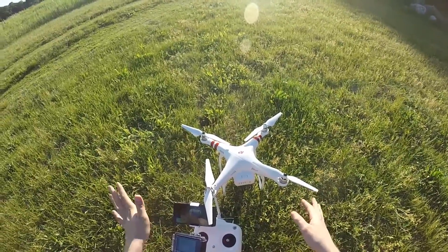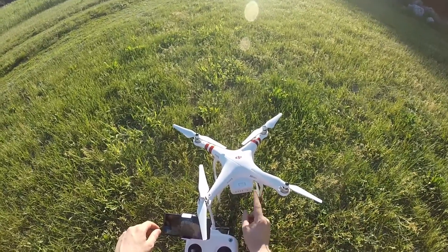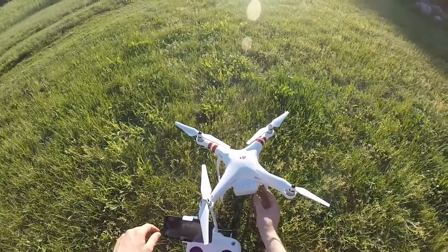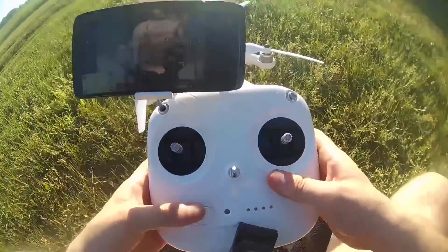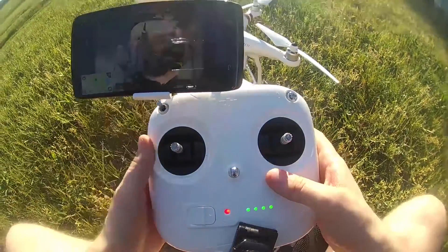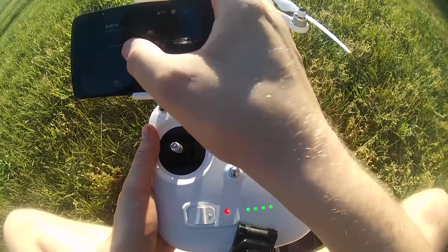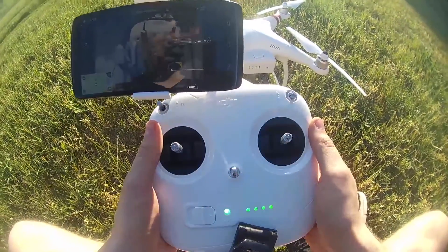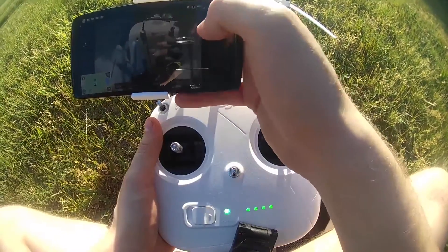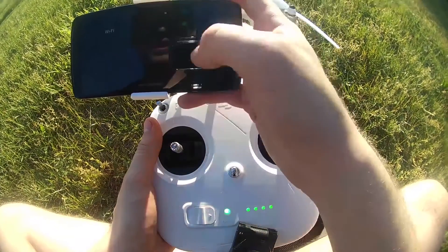To start up your drone, it's pretty simple. First you install the battery, then you turn on the drone — press once and then hold and it turns on. Next would be your controller, so you turn on your controller. Then you want to Wi-Fi connect your smartphone and open the DJI Go app. As soon as your phone is connected to the Wi-Fi of your drone, you'll be ready to go.